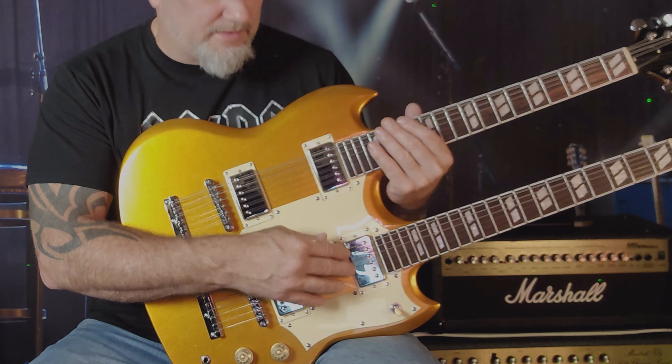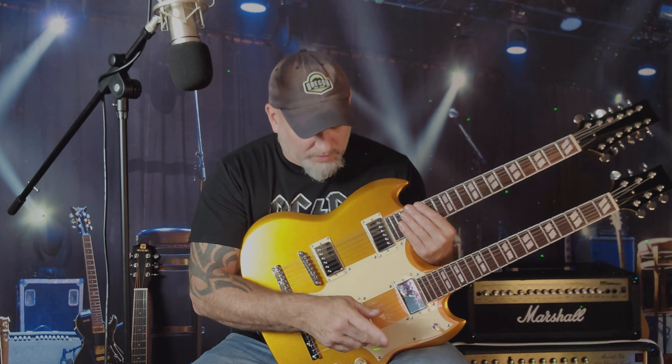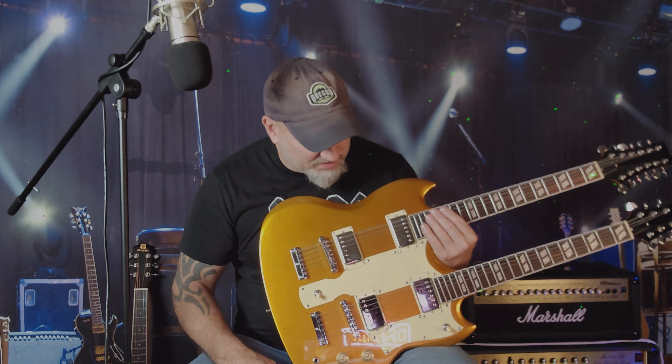I haven't dove into the electronics yet — we'll do that in another episode when we restring this guitar. I'm not going to restring the 12-string because frankly it's a pain with so many strings, but we are going to do the six-string side and when we do that we'll pull out the pickups and see exactly what's in there. I will tell you they sound really good. I'm not getting any crazy unwanted hum or feedback. Everything is wired correctly. It does have nice gold speed knobs on it.